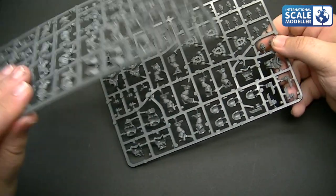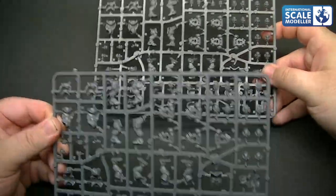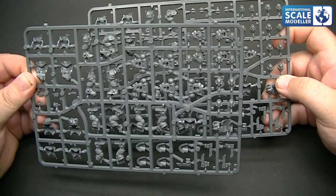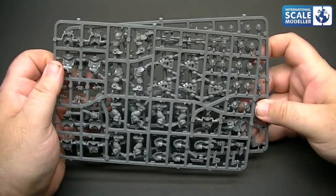Let me just check if that sprue is doubled - it is. So there are two sprues of that type. We're getting 24 heads in total for ten figures - so plenty of choice. There really is an absolute abundance of choice there. And like I say, that moulding - wow. Absolutely amazing. Those faces are awesome. I just love the half-skull, half-human looking head. It looks absolutely fantastic.